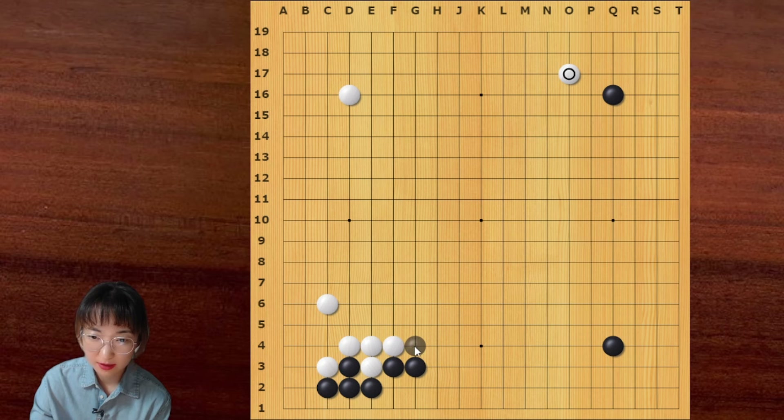And then for black, this is very good. I like this move personally, because this is very thick. And later, black can pincer here or pincer like this. Then black can put some pressure on this group.